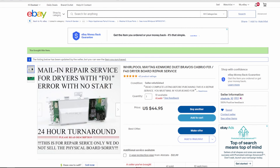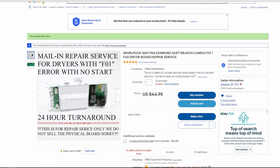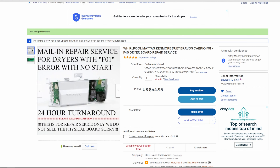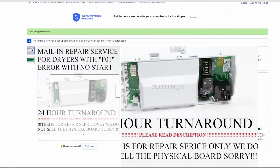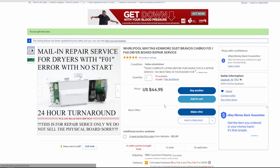What I went with was the cheapest solution and it worked very well — you mail your old board into this guy and he fixes it and sends it back to you. It was just 45 bucks plus the shipping to send it to him, and he got it back in less than a week, just a few days. I took it apart on the 18th of July and was putting it back together on the 23rd — only five days without a dryer.